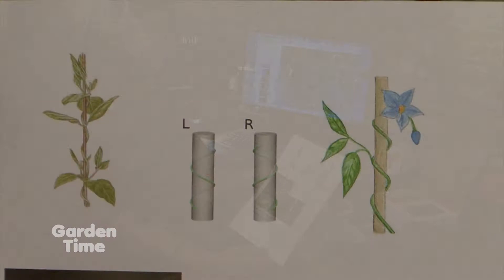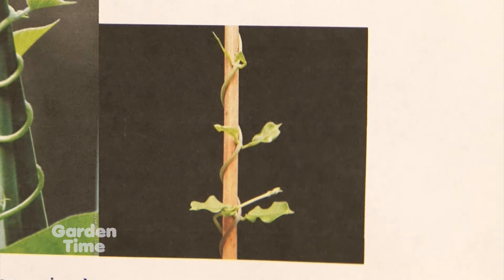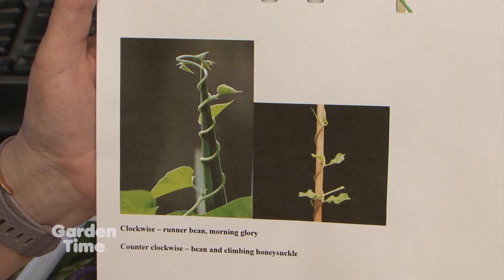Something kind of fun and interesting is that vines go different directions — not all vines twine the same. There's anti-clockwise and clockwise. So if you're trying to train a vine and guide it where you think it ought to go, just look at it first and see which way it's twisting. A lot of customers find that baffling — we're just not aware of it, but it really is a science thing.